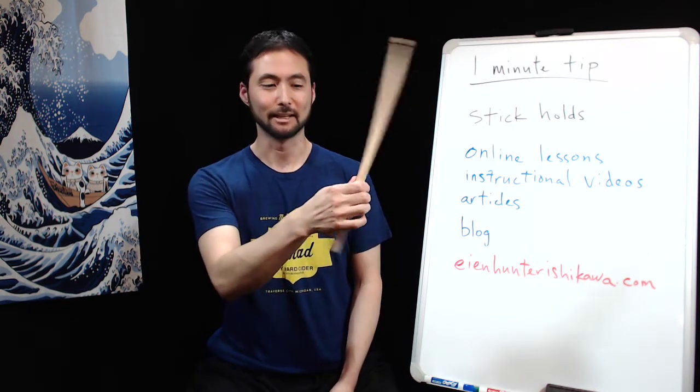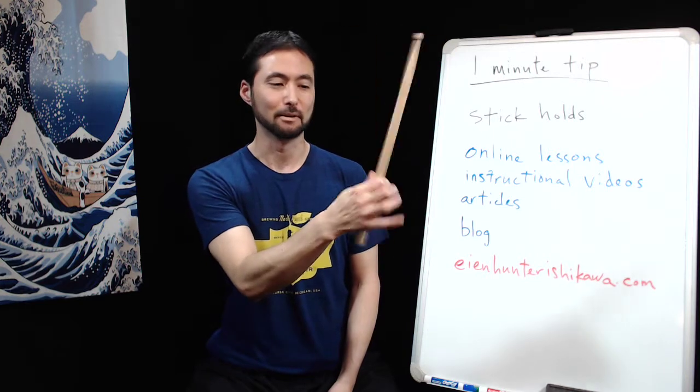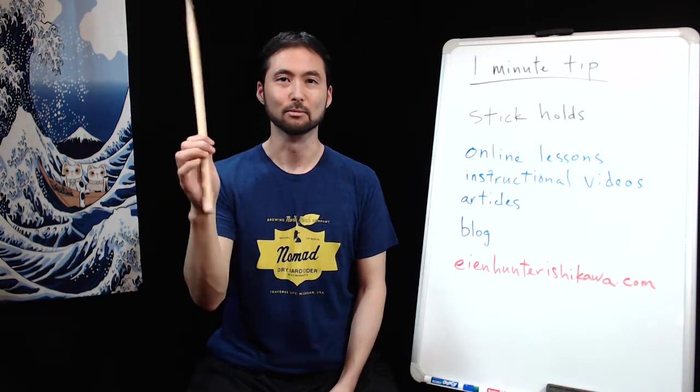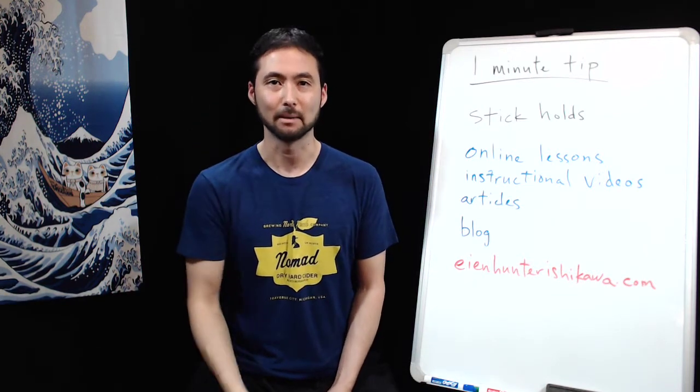Here's a regular drum set stick. I use this typical technique where the thumb and first finger are the fulcrum and the back of the stick is free to move, and I can utilize the back fingers for that extra speed, technique, and power.